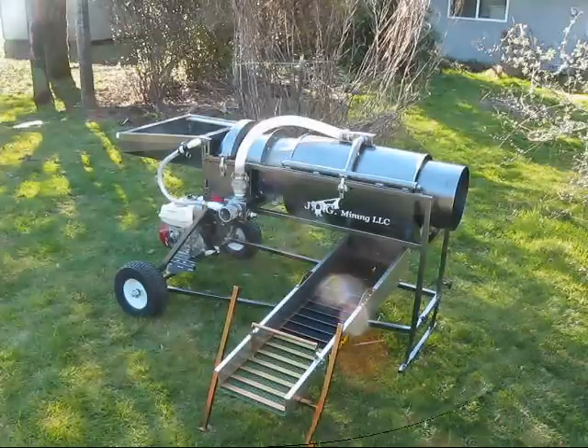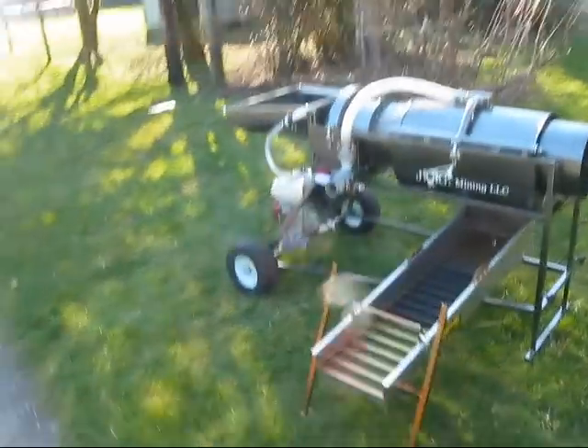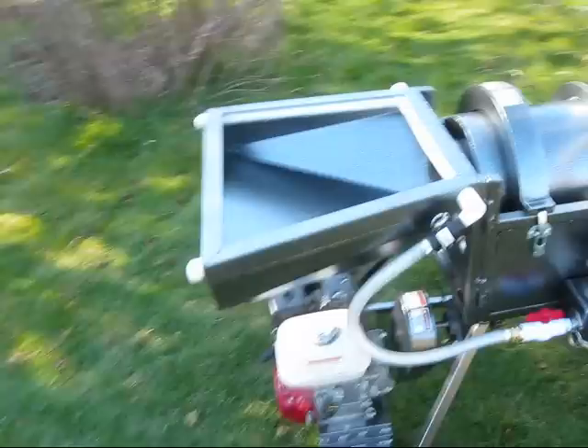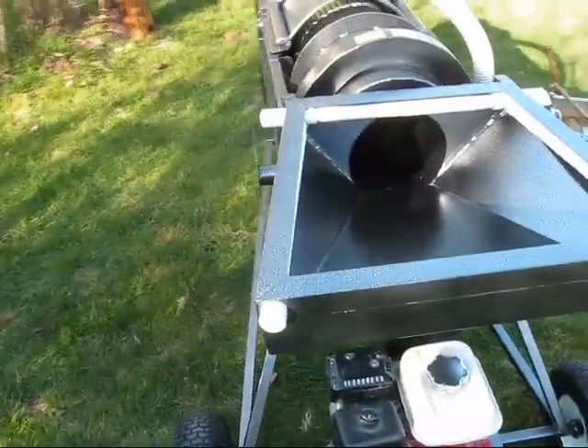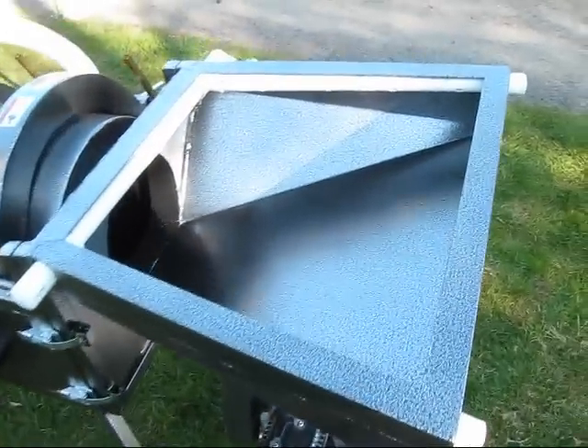It gives you a little bit of option to go either way. Let me show you the sprayer and the hopper. This is something different that I'm trying — get everybody's input on it and see what they think. It's pretty well protected and hidden, so there's no chance really of hitting it with anything.